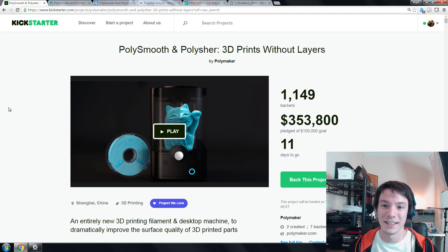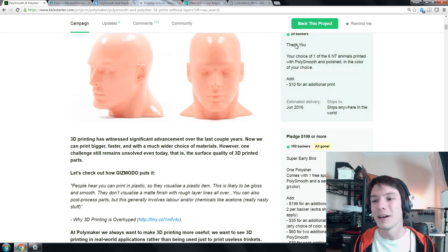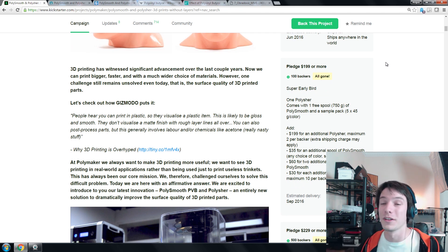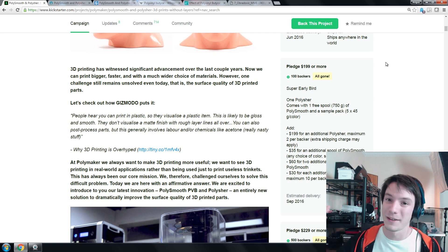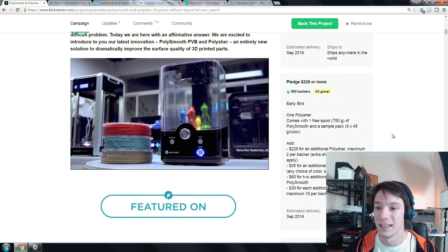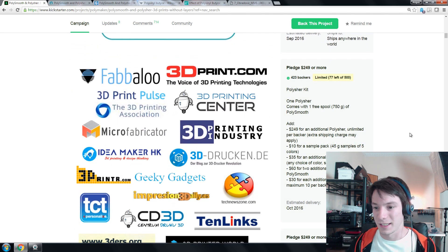But in terms of the actual product itself, I think this is going to be a really hot seller. The campaign has already got $350,000 pledged. One thing I would have liked to see — though I understand why they didn't do it — is the ability to buy a roll of the Polysmooth filament without buying the polisher unit. I understand they combined the two for safety considerations. To get into this campaign you had to go in at ground level of $200 to get anything worthwhile, and now all the early birds are gone you're looking at $250 plus shipping.